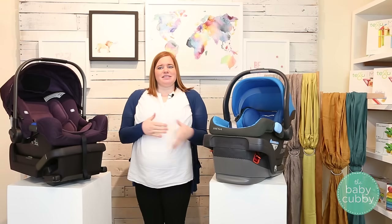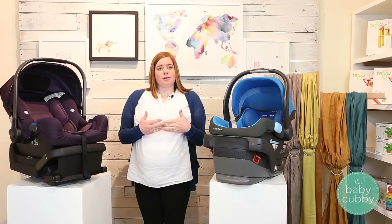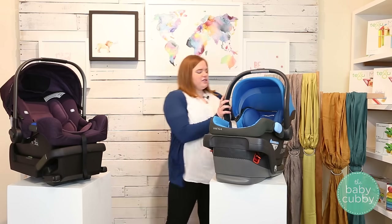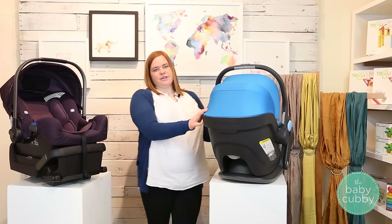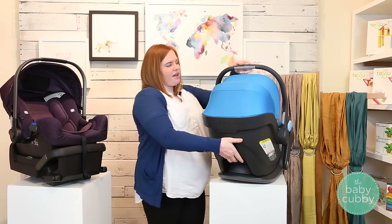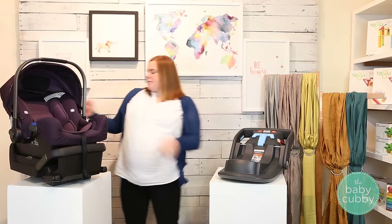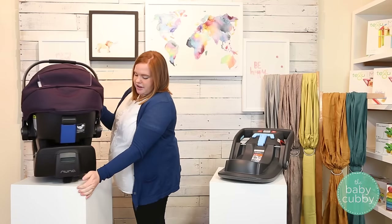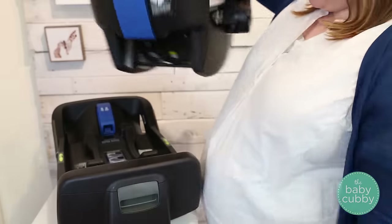First we're going to compare the bases — that's kind of the meat of any infant car seat because the base is what's really going to determine whether or not your car seat is going to be held in really tight. These two remove differently from their bases. The Mesa removes the traditional way with a lever in the back that you pull up to take the car seat off. The Pipa, on the other hand, has an extra button on the base that releases it, so you pull up on that and it comes off that way.